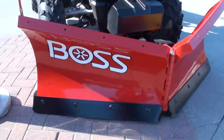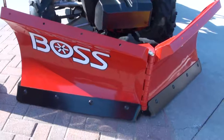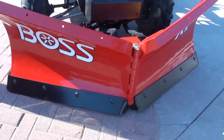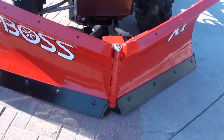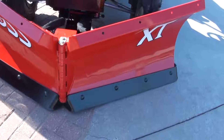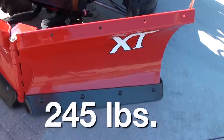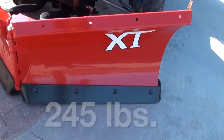The new 5'6" VXT is designed for ATVs and midsize UTVs. This plow may be small, but don't let that fool you. We've taken all the design and rugged reliability from its big brothers in the truck and full-size UTV class and simply scaled it down to a fully functioning hydraulic plow weighing in at only 245 pounds.